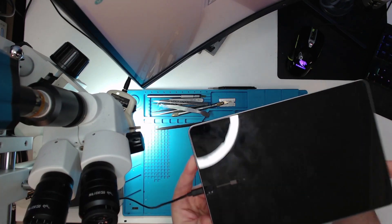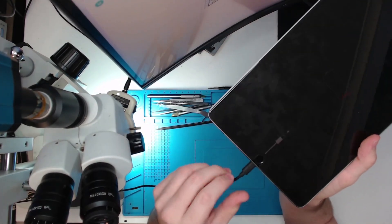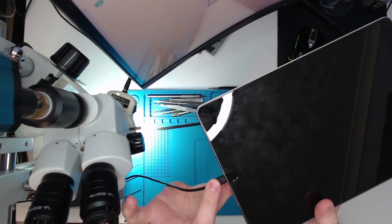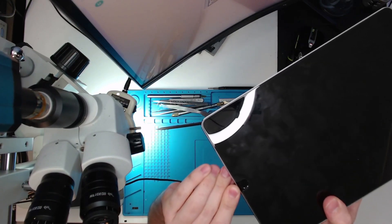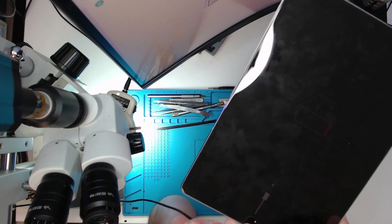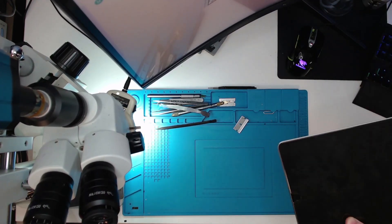We can actually see that it does try to charge intermittently — it comes on and then it stops. But if I push down here, we can see — depending on the orientation and how much we wobble the actual port — it charges. That straight away tells me it's the port. So what we're going to do is pop off the screen, change out the port, and bob's your uncle.